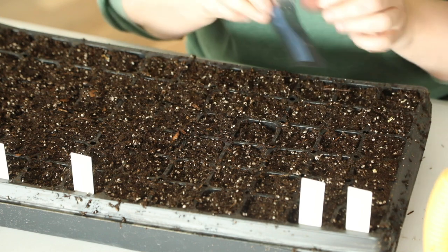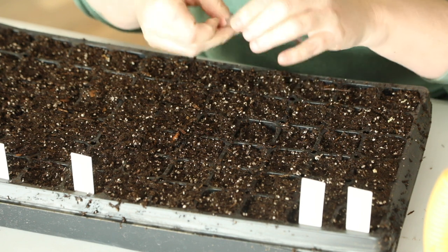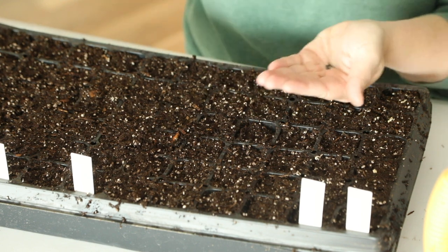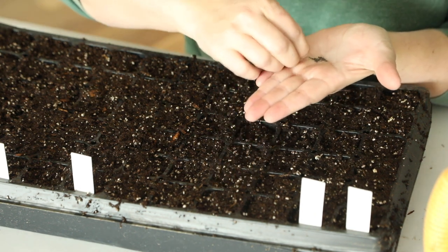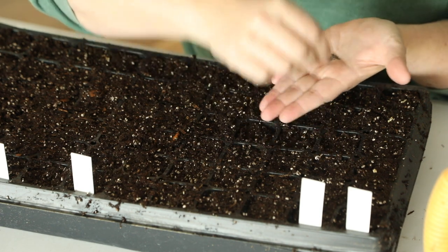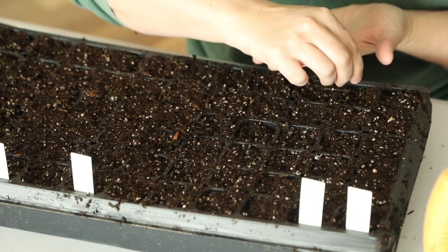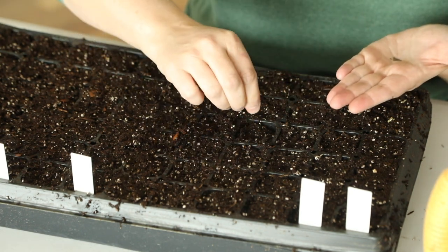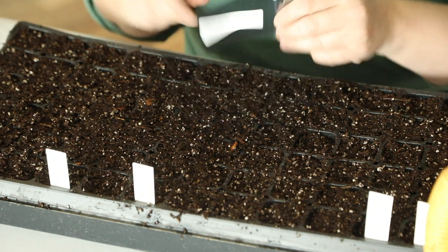Next is the Cherokee Sunset rudbeckia — these cells right here. This was one of my favorite rudbeckia varieties last year because it had really dark colors for fall and a lot of doubles, and I love double rudbeckia. These seeds are smaller than gomphrena. I'm grabbing two seeds and putting them right in the center of each cell — some cells might get three, but that's okay since I'll be thinning these out later.